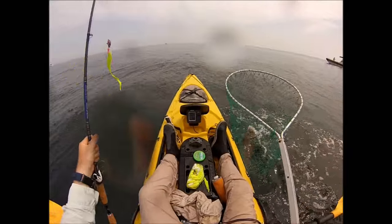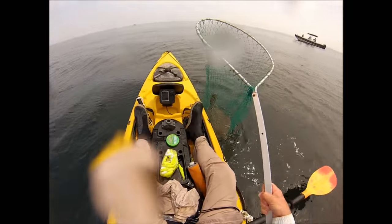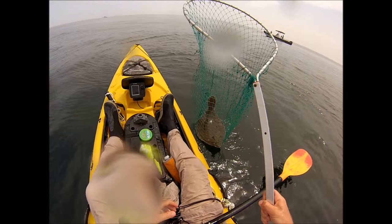Some luck there — he had the Spro in his mouth and shook off right at the net, but landed in the net just in time. It's a nice fish.